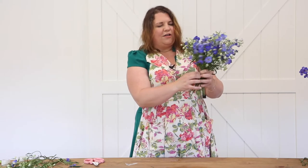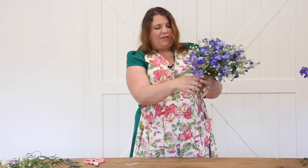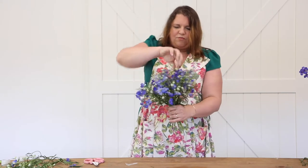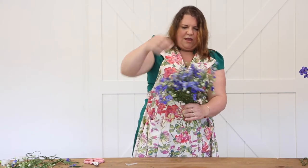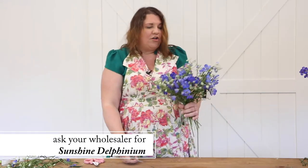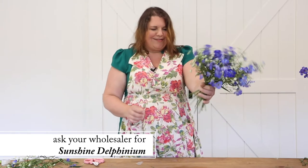Look at that — 15 stems of our delphinium. If you don't know about these, they are bred by Ball, a specialty flower seed breeder, and if you want them you have to tell your wholesaler because they are not currently on the market. Isn't that the sweetest little thing?